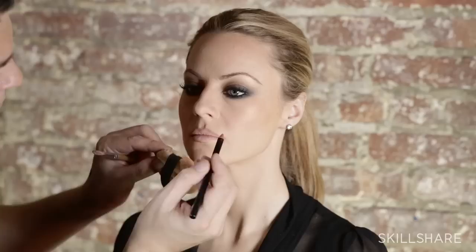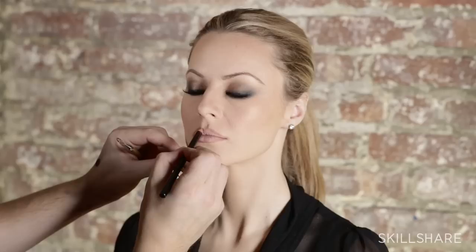Now I'm going to start out with a lip liner in a very neutral color. This is the Kevin Aucoin lip liner in medium. You want the lip liner to be a couple of shades deeper than your natural lip. Then you want to line all around the entire lip.